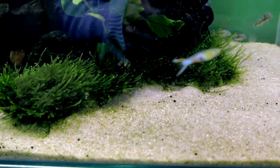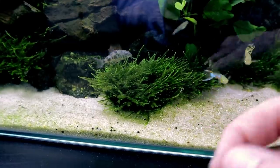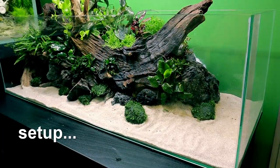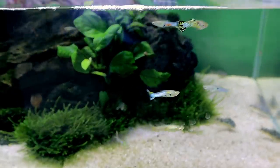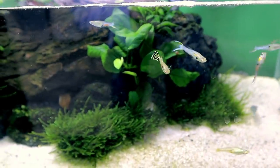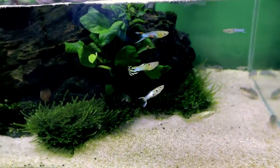Look at this moss — it's really starting to grow in lovely and thick. Remember when I built this, I put the moss onto the rock and tied it with cotton — it looks a bit odd to start with, but a few weeks in and it's already looking great. And look at these endlers! Look at that one right in the middle — that's my snakeskin one, I bred that one from a baby, and that's my absolute favorite.